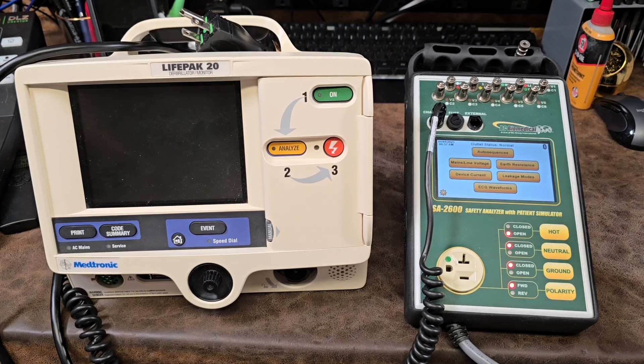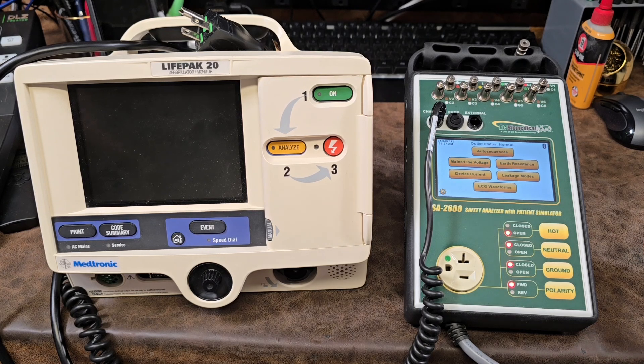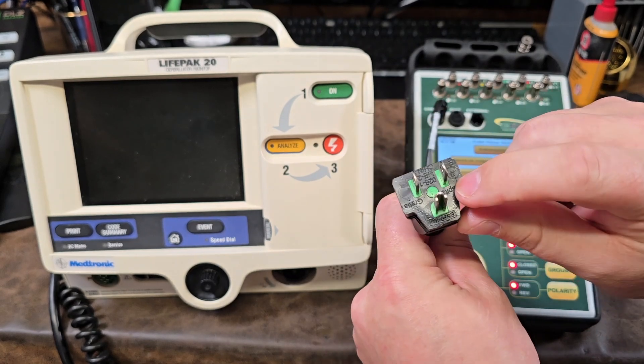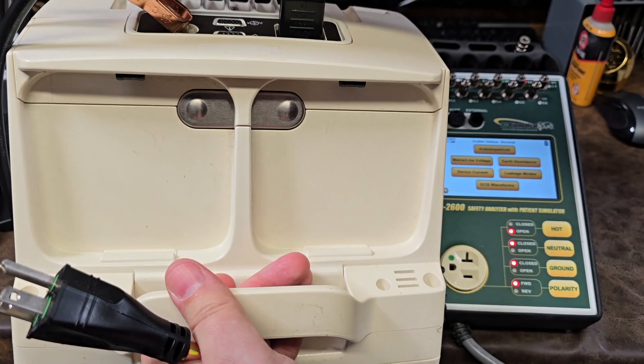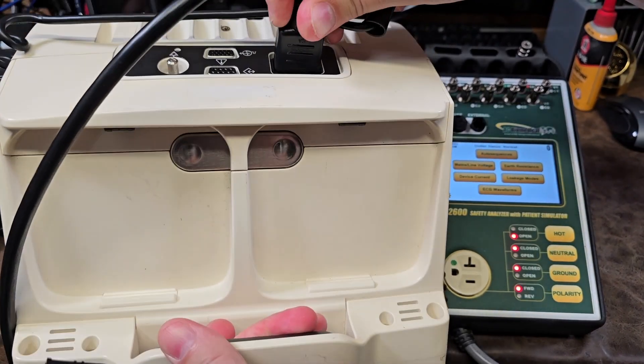This is a pre-programmed auto sequence. So first, any electrical safety starts with checking the power cord. Make sure that we have a medical grade power cord indicated by the green dot. Then we're going to check the IEC connector to make sure we have a snug and tight fit.